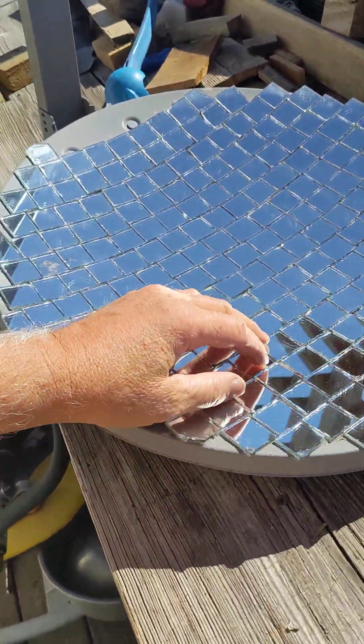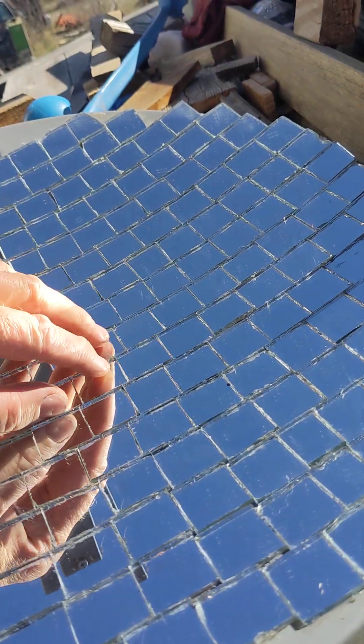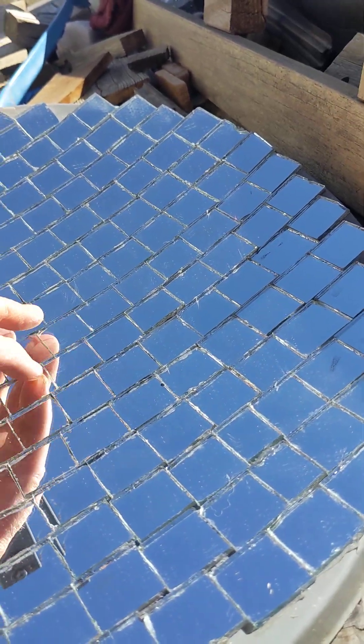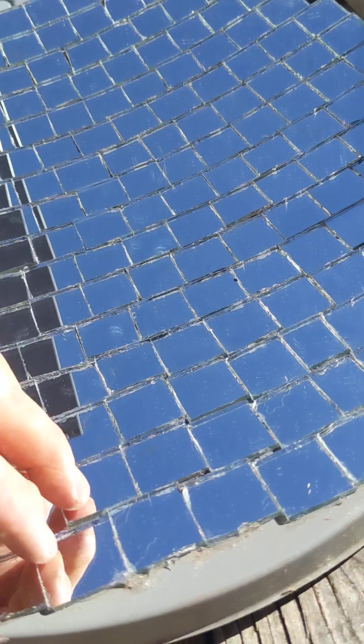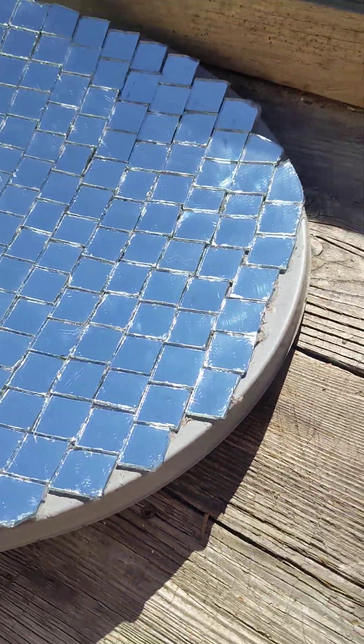Took some mirror I bought at Lowe's, cut it down on my tile cutter to one inch square. Just use silicone window door sealer to glue it.